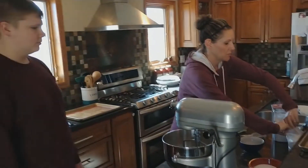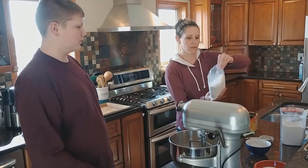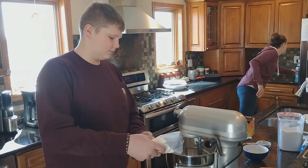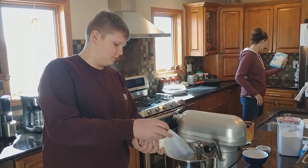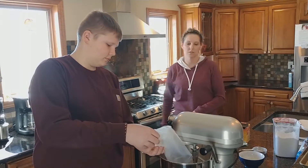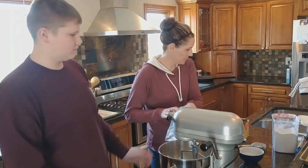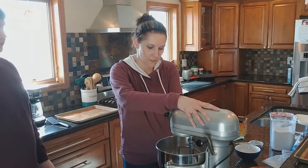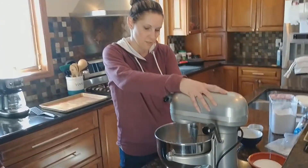And then we're going to add this whole bag of cake mix. This cake mix is a 15 ounce box. And we're going to give it another stir.